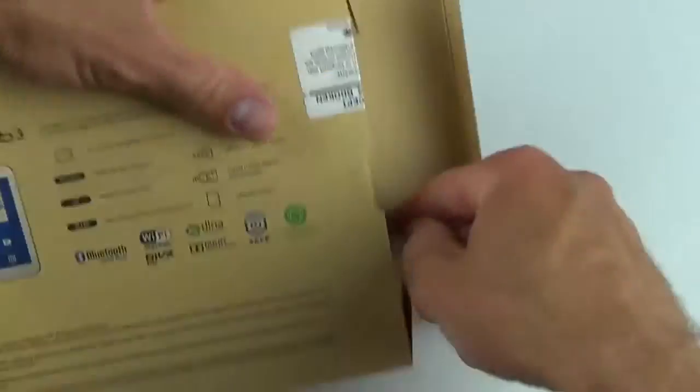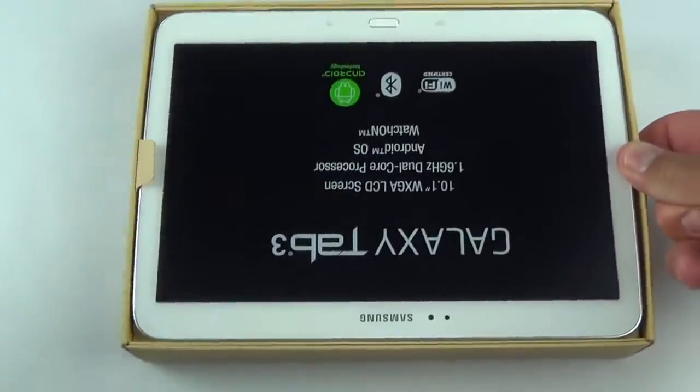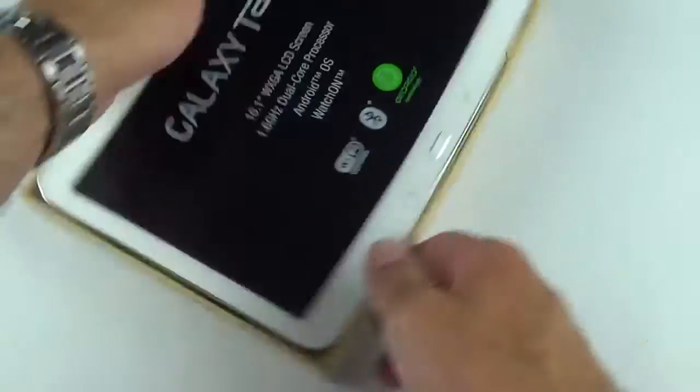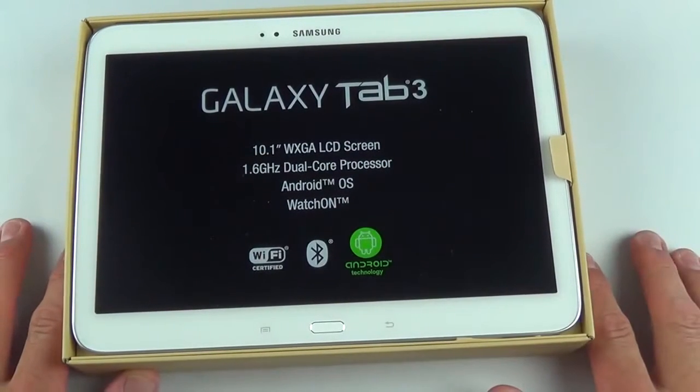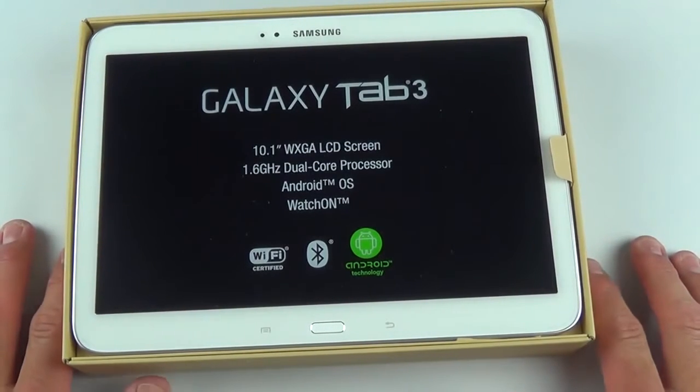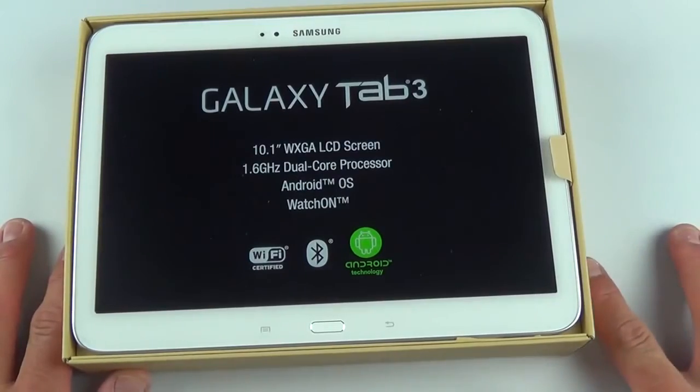Slicing the seal, we have a little tab here to pull out. There it is — of course it's upside down, so let's fix that. The box mentions the Galaxy Tab 3's 10.1-inch WXGA LCD screen, 1.6 GHz dual-core processor, Android OS, and the WatchOn app to control AV equipment.